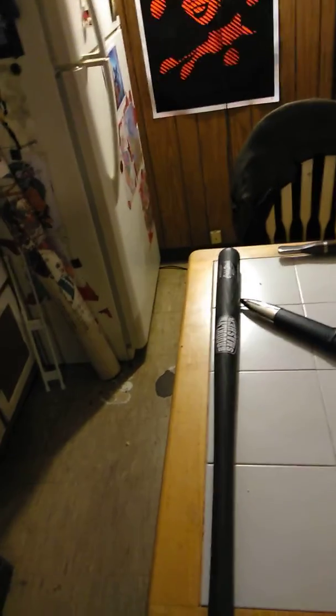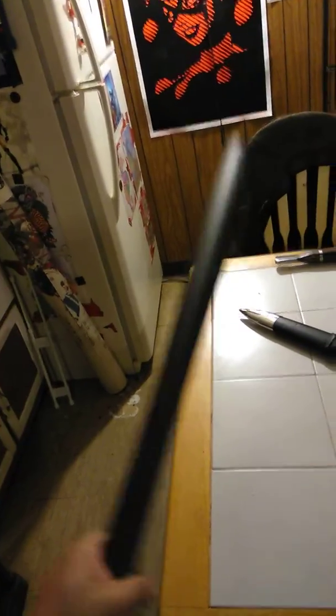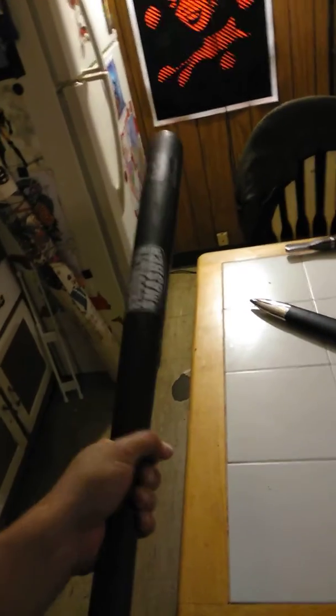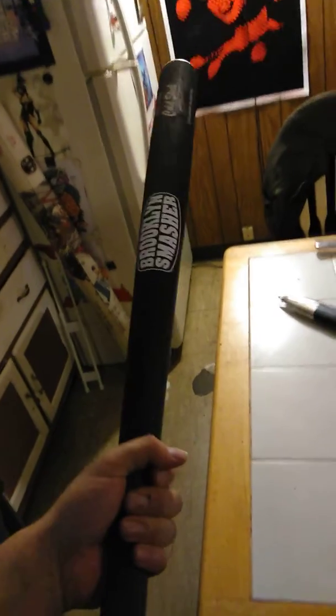If you get a wooden bat, those can break. Aluminum bends. This is all very dense plastic. If you look at the infomercials on these things, they're built to last forever.